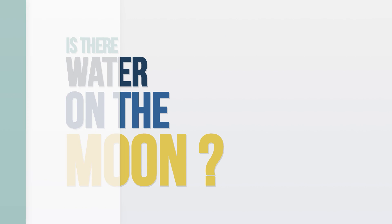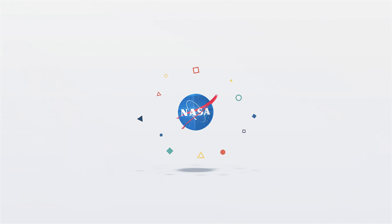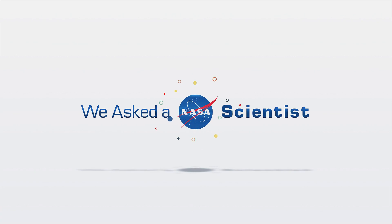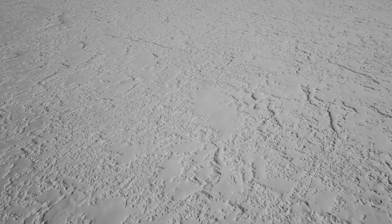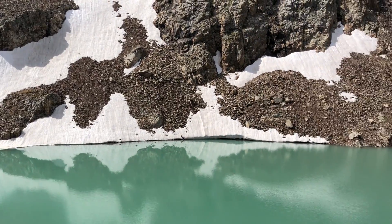Is there water on the Moon? Actually, yes, but not like we experience here on Earth. On the Moon, water is found all over the surface, but it's mainly in the form of ice and not pools of liquid water.